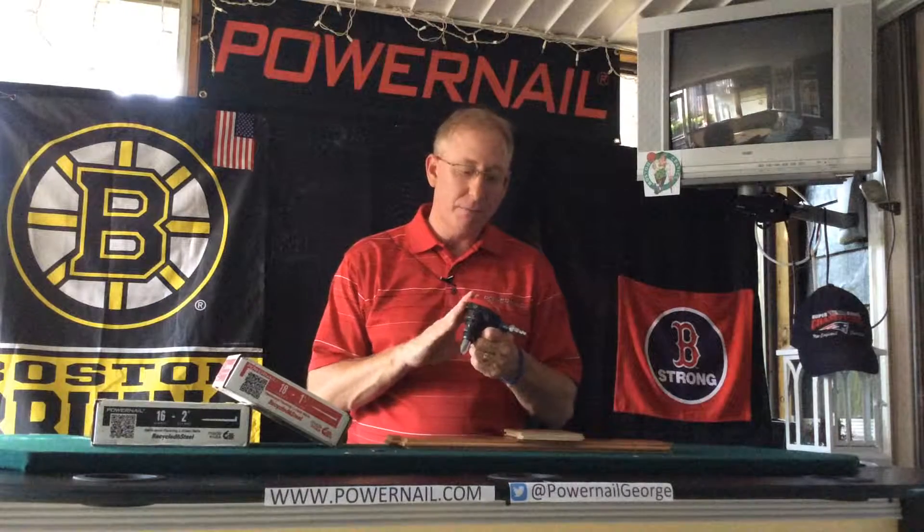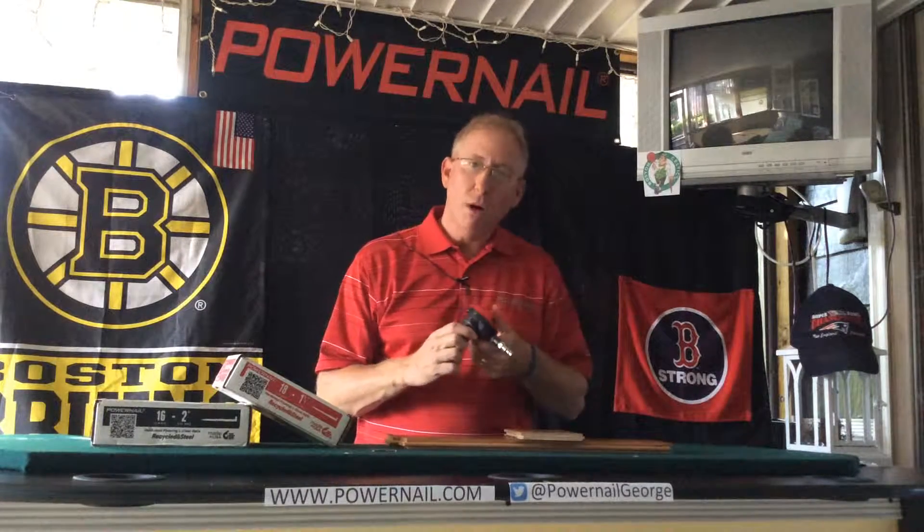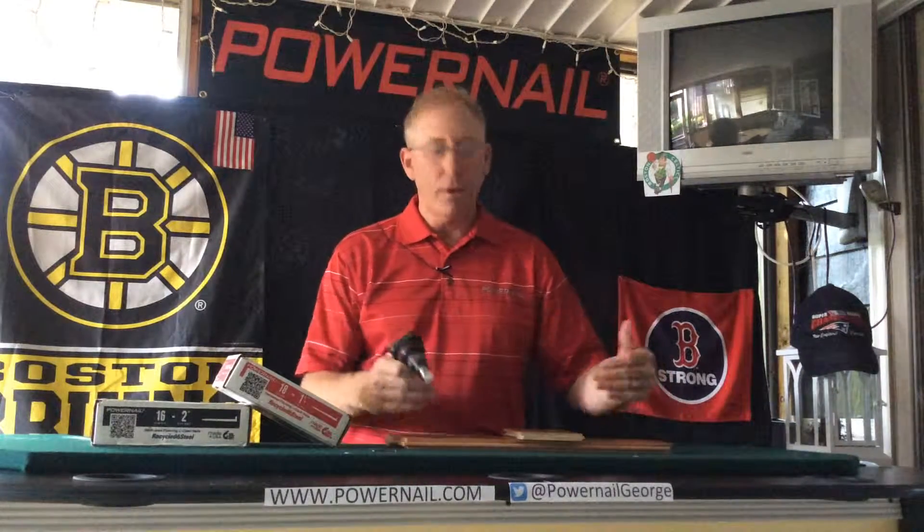We're talking about the Power Palm. We've had this little tool out for about three to four years and we've done really well with it. What is it? It's designed basically to get you, the installer, closer to the wall without having to top nail the last three boards and putty those nail holes. That's basically what it does.